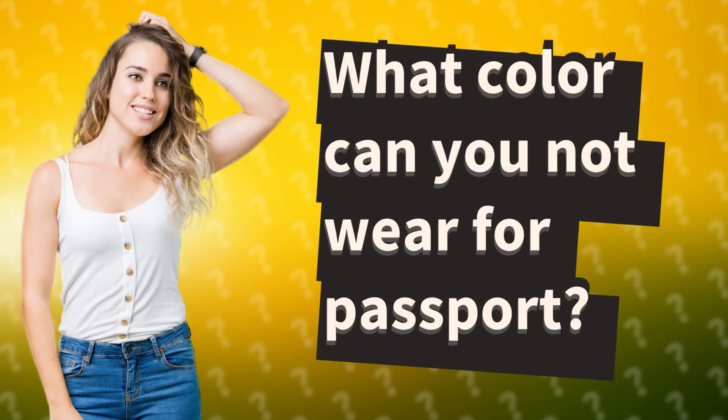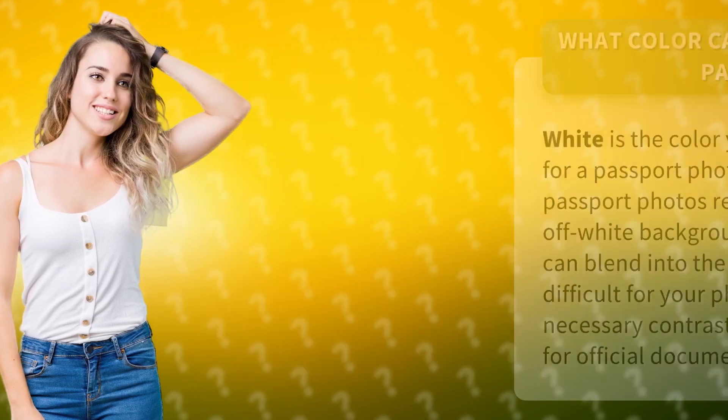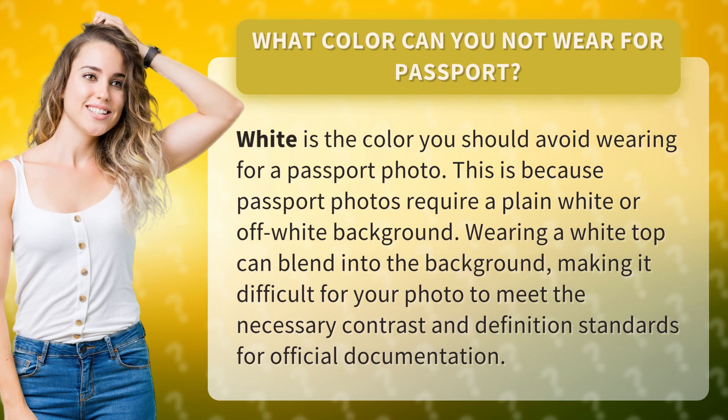What color can you not wear for a passport photo? White is the color you should avoid wearing. This is because passport photos require a plain white or off-white background. Wearing a white top can blend into the background, making it difficult for your photo to meet the necessary contrast and definition standards for official documentation.